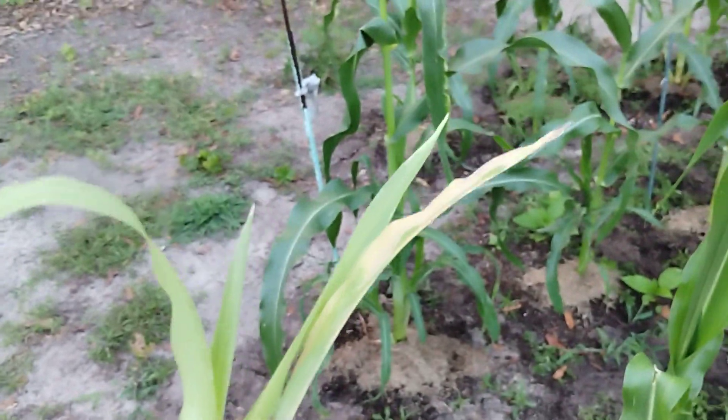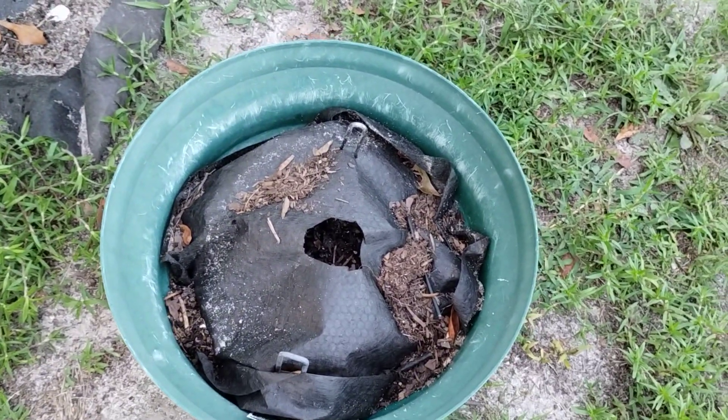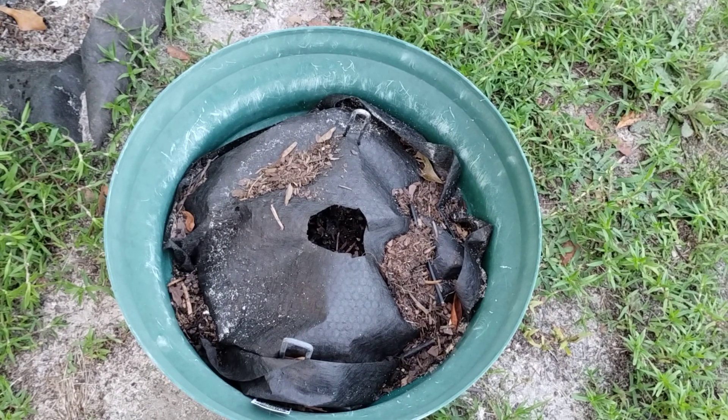And yes, it's yellow and not so happy, but I'm going to plant it in this pot that had my pepper that died out.